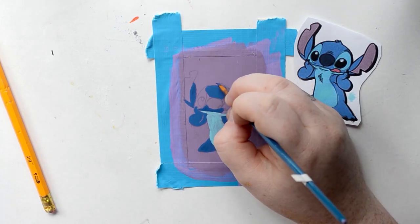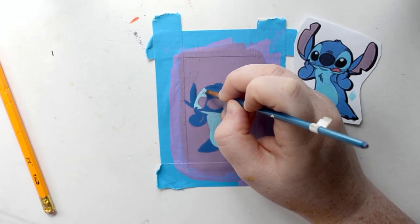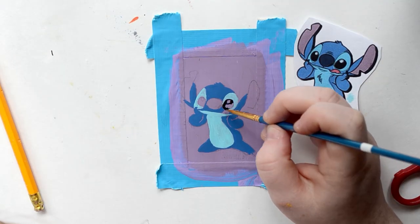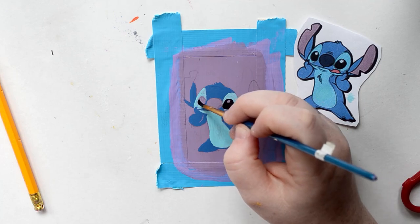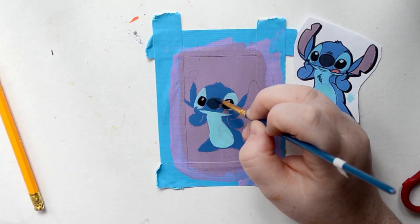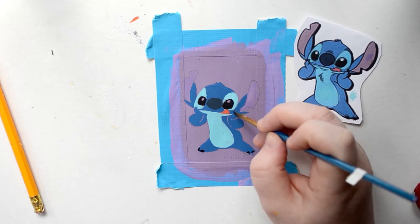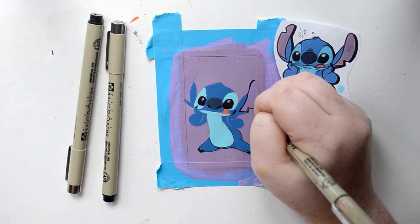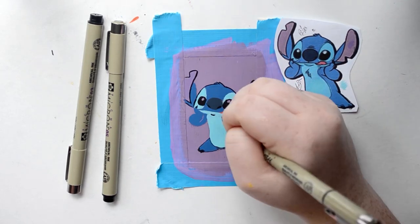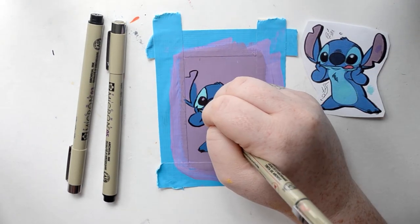Stitch is one of my favorite characters to draw because in my opinion he's just a really easy character. I don't normally trace for him — I usually can do it by hand — but for the sake of the card I wanted it to be as close and perfect as possible. There are like a million different poses for Stitch online but I love this one of him holding his face and sticking his tongue out. I think it's so cute, kind of melts my heart. I just want to hug him. Then we do a thick black outline and this honestly seals the character and finishes it off with its little fine details.